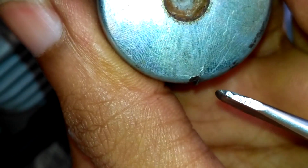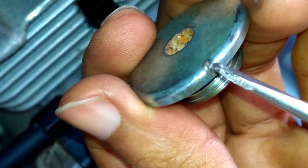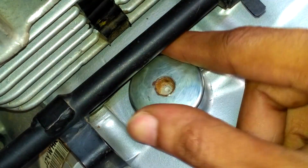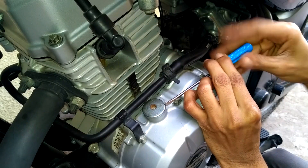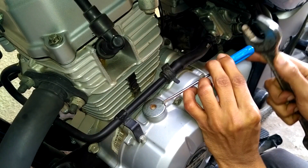I used the same groove for opening and closing the cap. Let me show how I close it back again — using the same screwdriver, I hit it with my hand or wrench in the clockwise direction and get it fixed.